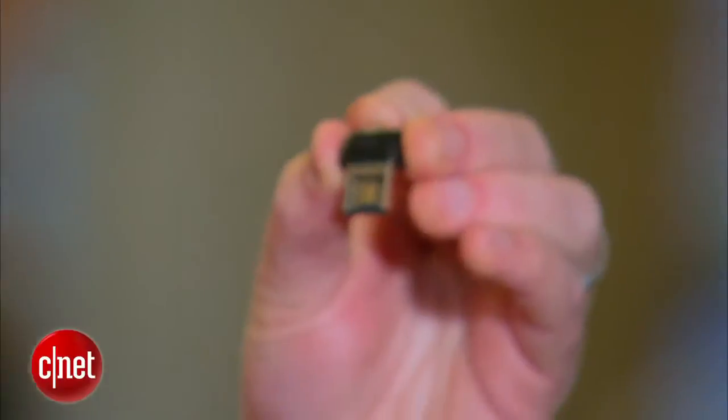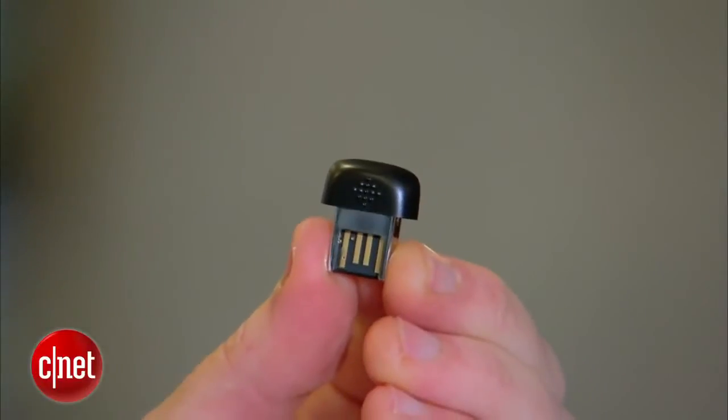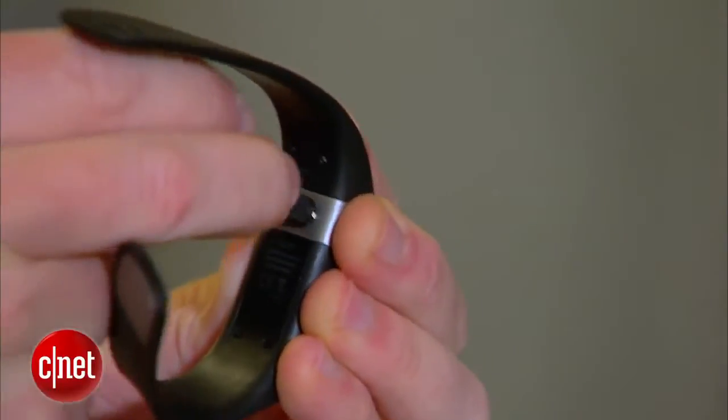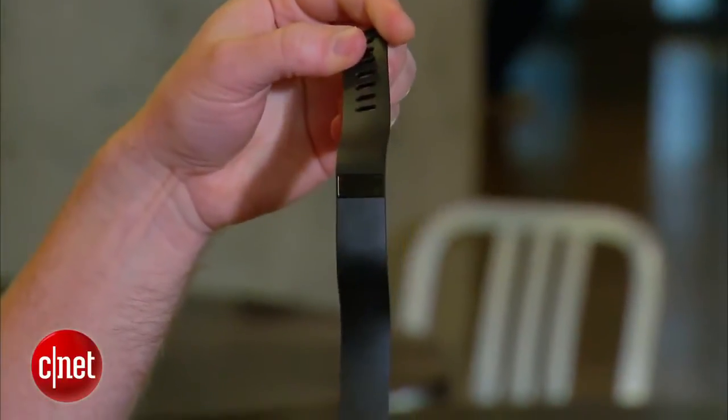And then you also have this USB dongle, which gives you Bluetooth 4.0 compatibility for your laptop. It's both Mac and PC compatible, and it's a way for your Fitbit Force to communicate wirelessly to your computer so it can upload all that important information — how many steps you've taken, calories burned, and all that. So you've got the charging cable, the USB dongle, and the Fitbit Force. That's all there is to it.